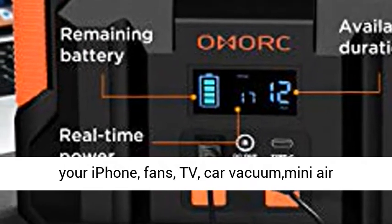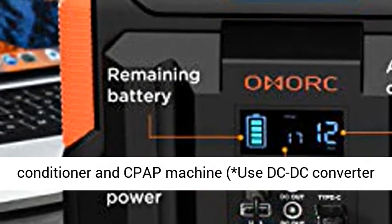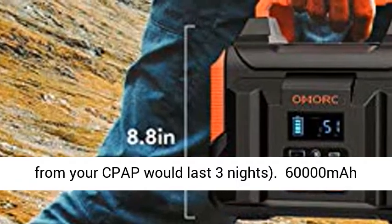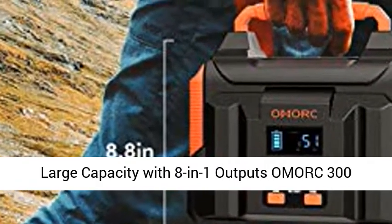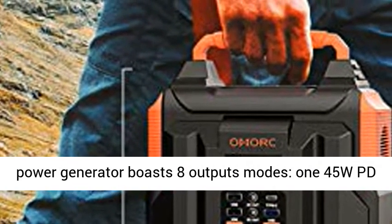Charge up your iPhone, fans, TV, car vacuum, mini air conditioner, and CPAP machine. Using a DC-DC converter from your CPAP, the station would last 3 nights. 60,000mAh large capacity with 8-in-1 outputs.